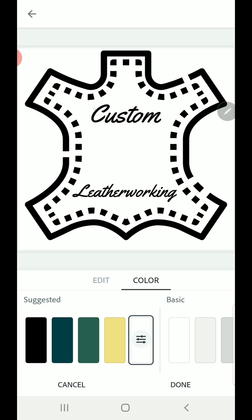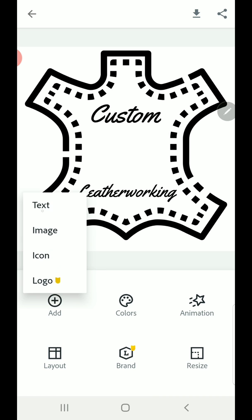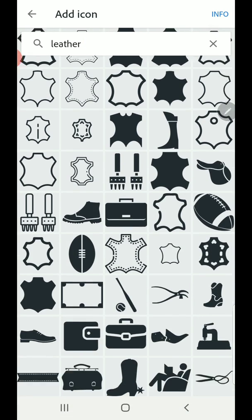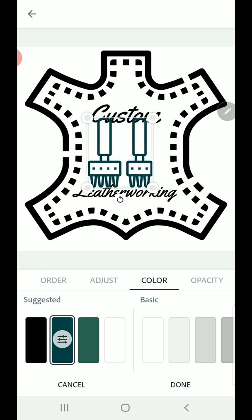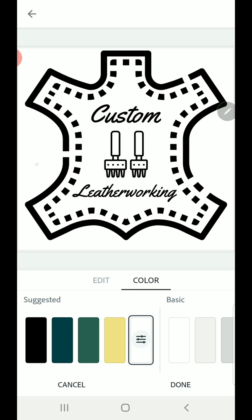We've got text and a little bit of a symbol, but let's go ahead and add something to it. I'm going to click done, then add, and I'm going to add another icon. We're on the leather theme so I'm going to scroll through and pick this set of punches — it's kind of cool that they had that on here. I'll stick that in the middle and adjust the color to black. Tap back off of it to deselect, and now we've got ourselves a custom leatherworking stamp.